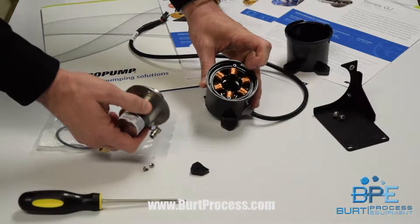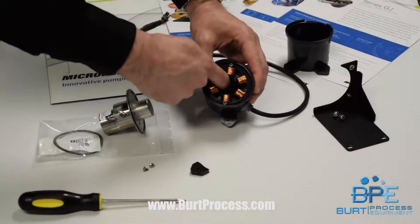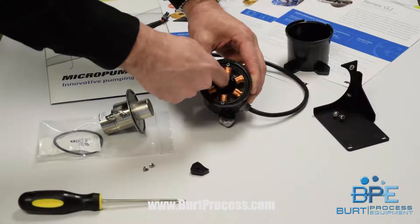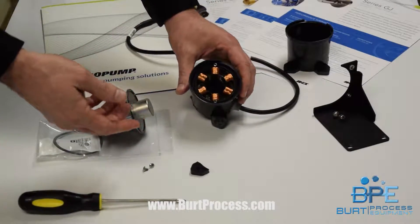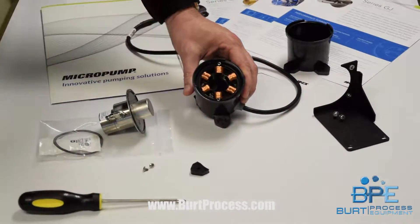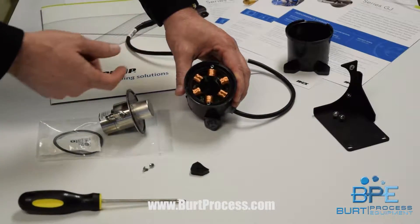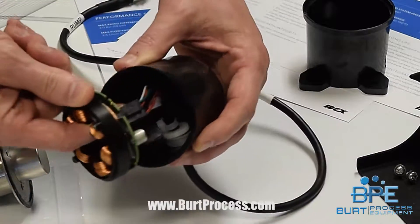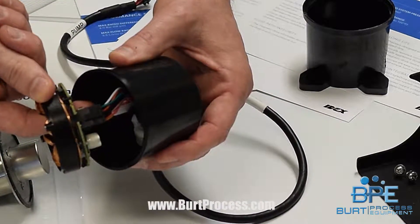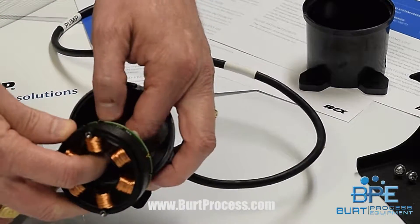One thing to note: when you pull the pump out of the drive housing, the coil is floating in there. If a customer ever calls and says the coil came out with the pump head, that's supposed to happen. In many other drives the coil is stationary, so you might think a moving part is a problem — but this is not a problem, this is how it's built.